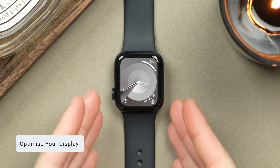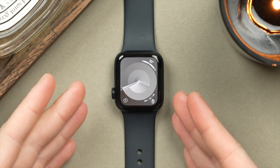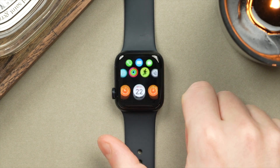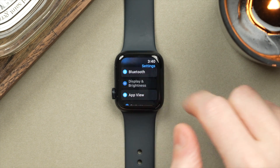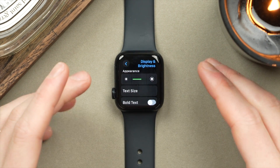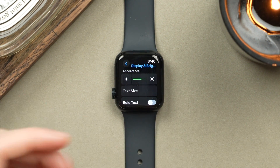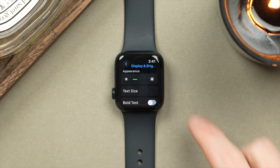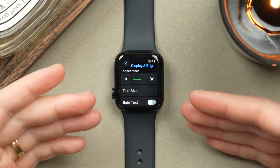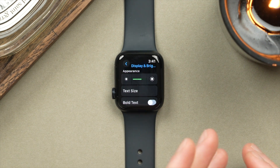Now that we've optimized the watch face, let's optimize the display — this is definitely the biggest source of battery drain. Jump into Settings, go back to the main settings page, and scroll to Display and Brightness. Tap into that and first we can adjust the brightness. I keep mine a little lower — about a third of the way up — because the Apple Watch has really good auto brightness. In darker environments it will dim, and in bright environments like out in the sun, you'll still be able to see the display as it gets up to 2000 nits here on the SE.